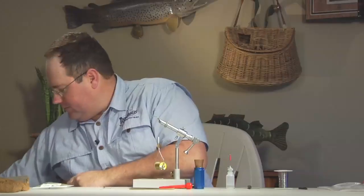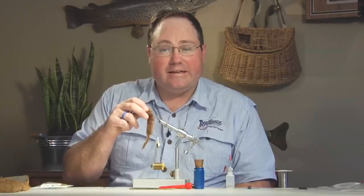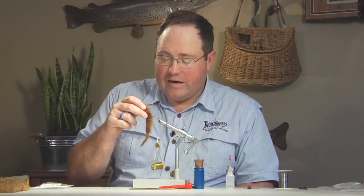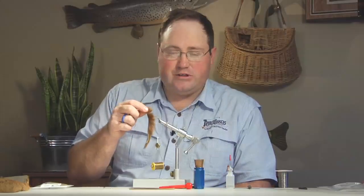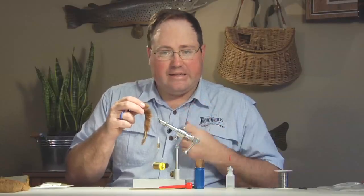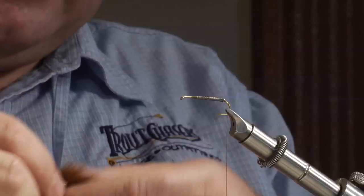We're going to tie this one in dark olive. Sculpins are kind of chameleons — they change color depending on the light. On a cloudy overcast day you want to fish dark olives, black, and brown. On a bright sunny day sculpins are real light colored. We had a couple in a fish tank once — turn the lights off and they'd turn jet black in about 30 seconds, then get real light when the lights came back on. Match your colors to your skies: dark skies, dark flies; light skies, light flies.